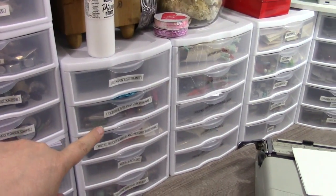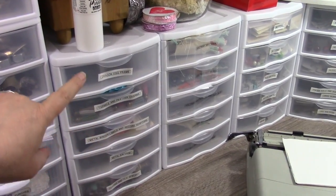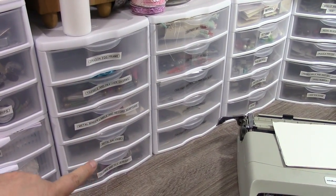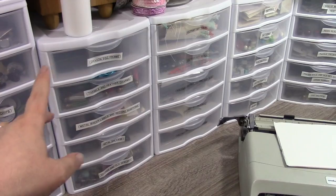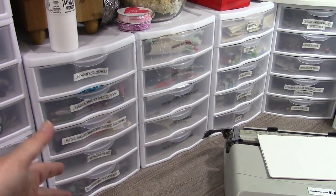And then these are five drawer units. They're all, I believe, by Sterilite — I will include a link in the description below. I actually prefer the five drawer units; I think you get more bang for your buck. Obviously they have five drawers, they hold more.